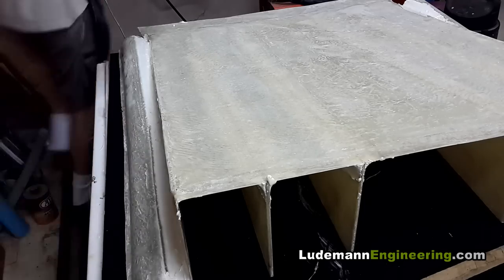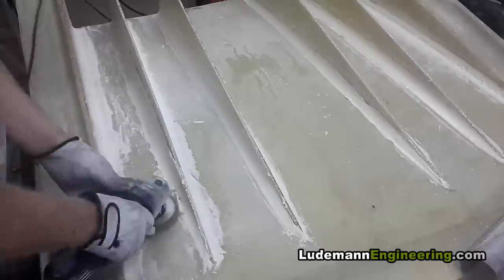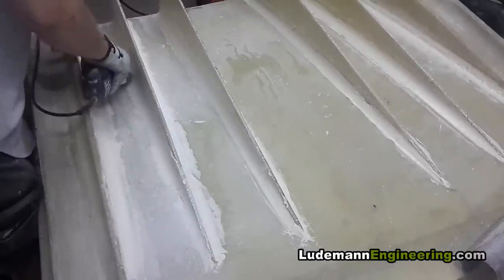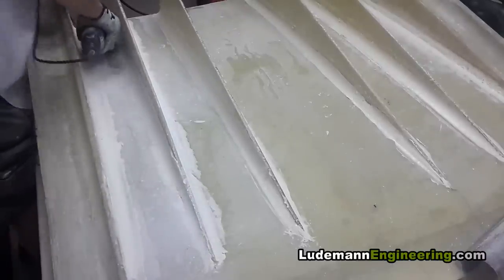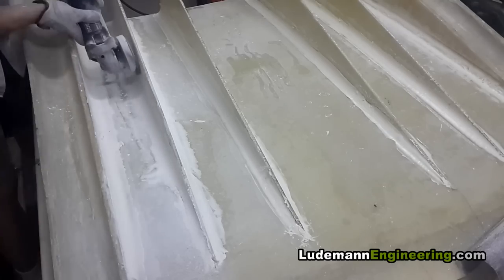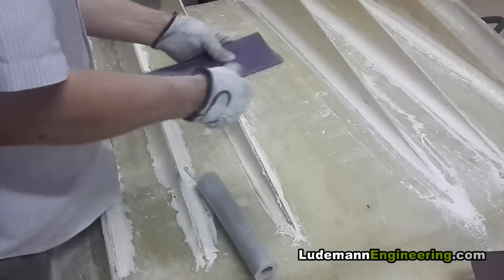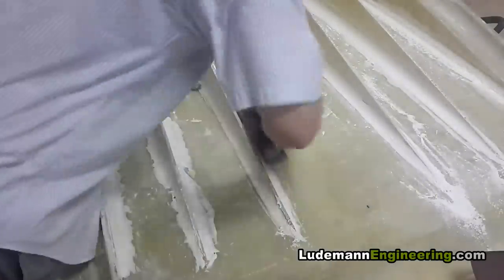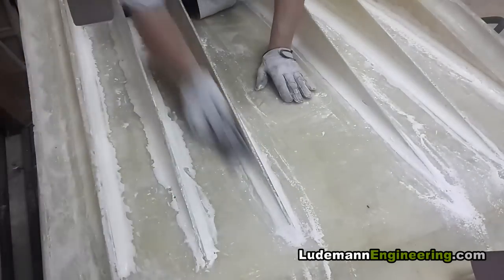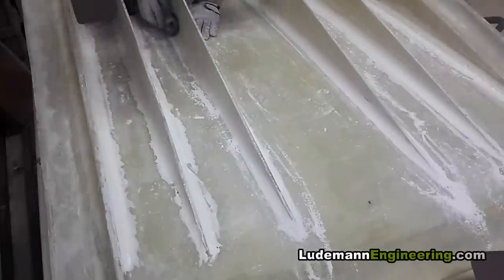Now we clean it up with a variable-speed angle grinder and a flap-disc sandpaper wheel. Right here I discovered the hard way that micro balloons in epoxy can cause a bad allergic skin reaction — I had a whole-body rash for a few days, which was very unpleasant. For a while, before I figured out it was specifically the micro balloons, I was wearing basically a space suit with a fancy breather apparatus.